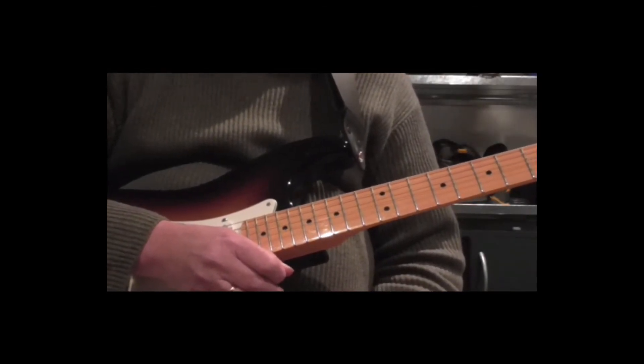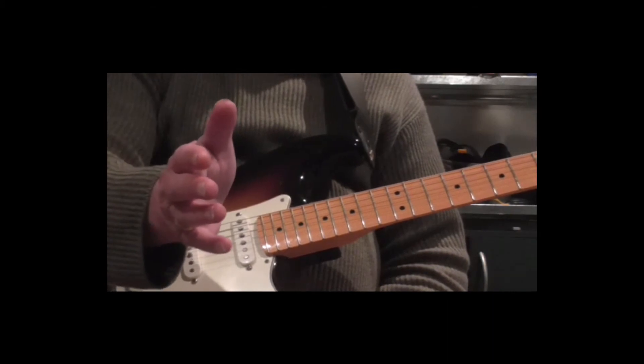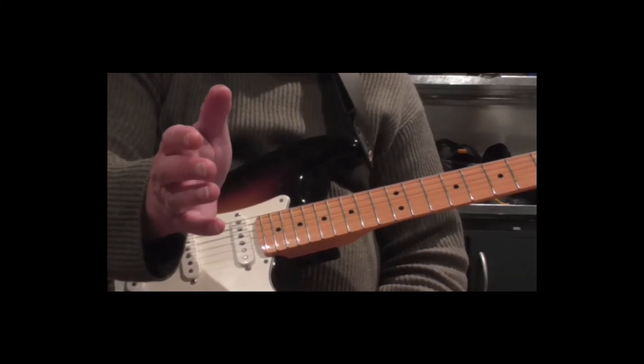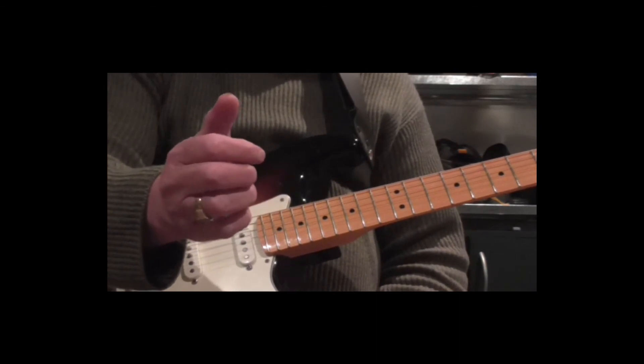Okay, the correct way to hold a pick. Hold your hand out as if you're going to shake hands with somebody. Curl your first finger towards the palm of the hand.